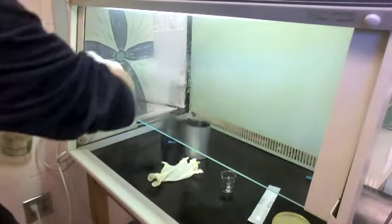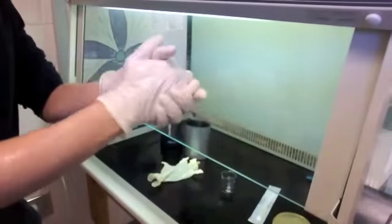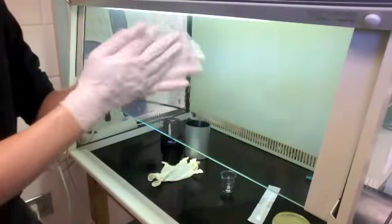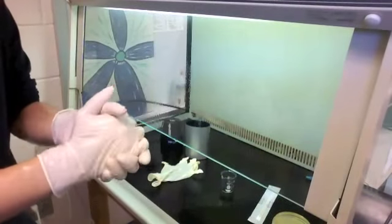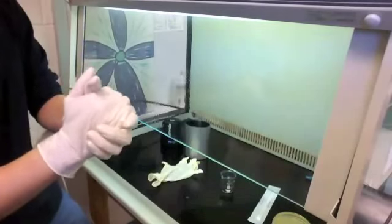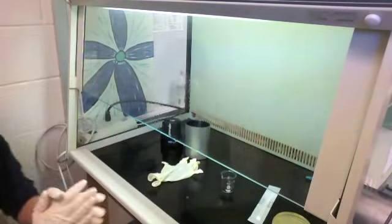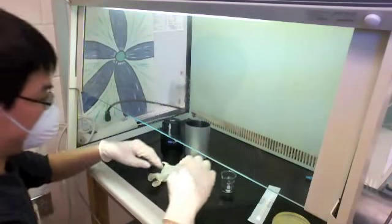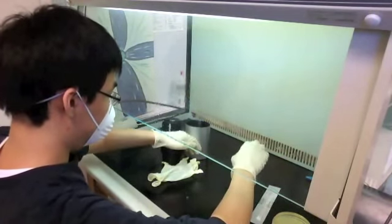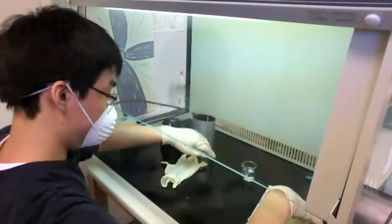I'm rubbing the alcohol in to make sure everything has an even coat and that germs on my hands and forearms are pretty much killed. Right now I'm mentally preparing myself, double-checking that I have everything I need inside the flow hood so I don't have to come back out. You'll notice my forearms and elbows never touch the table — that's standard procedure when you culture cells and bacteria.